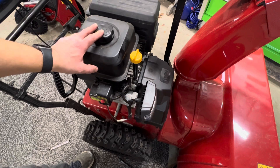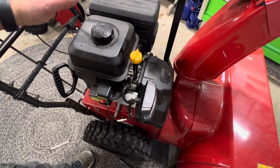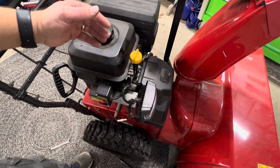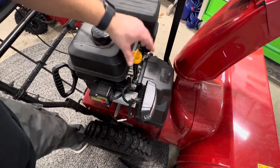This model is the Toro PowerMax Heavy Duty 828 snowblower, but a lot of snowblowers use the same kind of engines, so the dipstick should be in a similar spot. I just changed the oil in this snowblower, so it's going to be really clean.